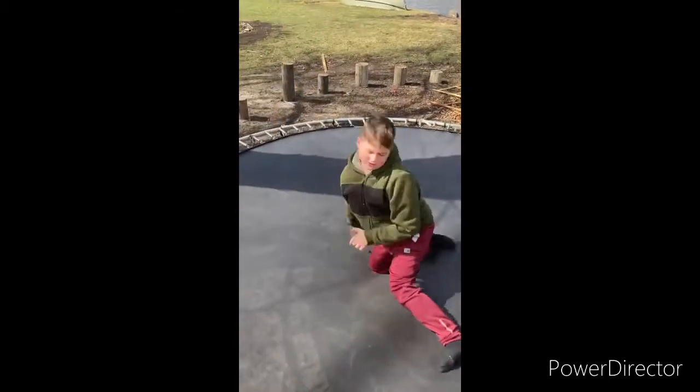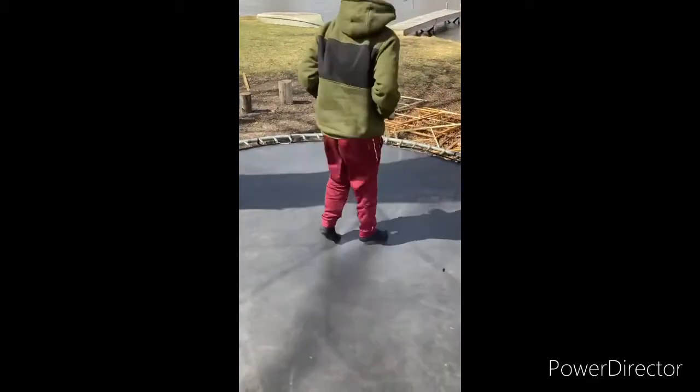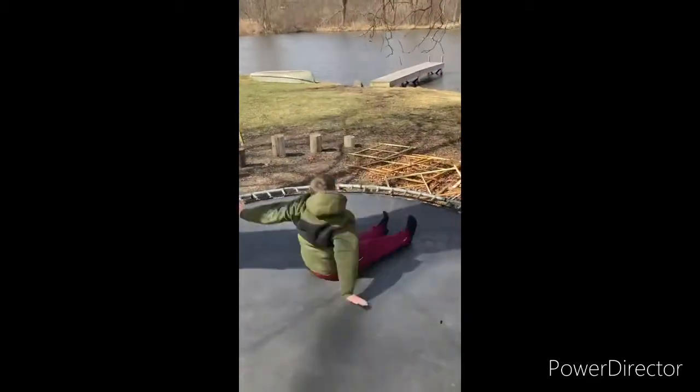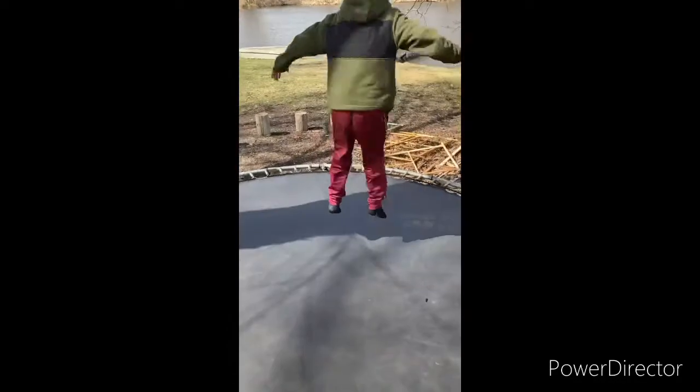Bounce up and then try to lean back, but don't fully flip yet.